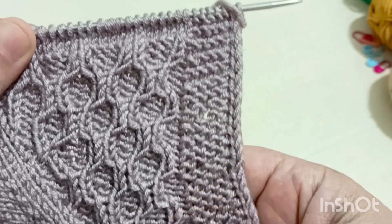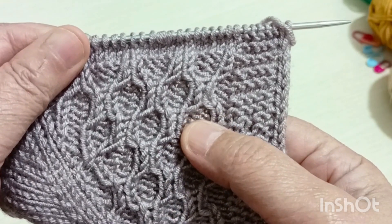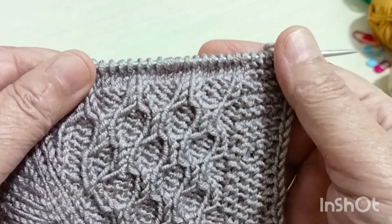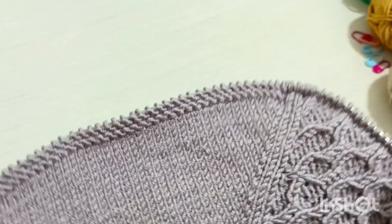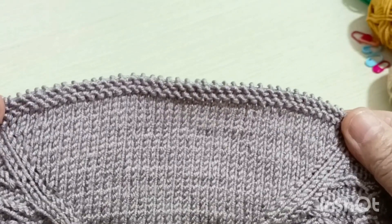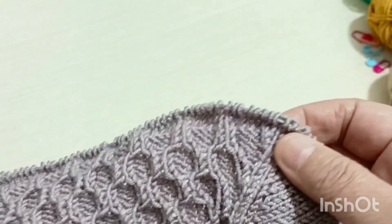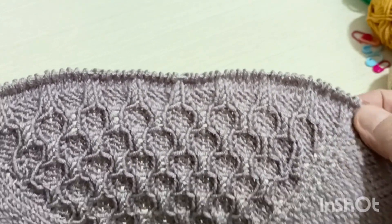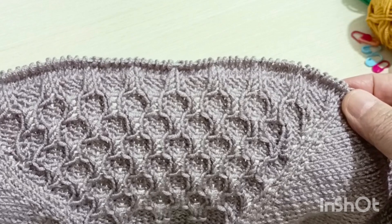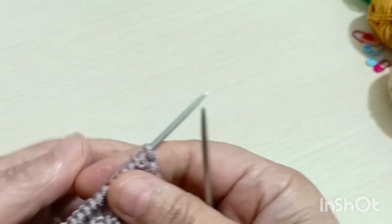Düz olarak devam ettim. Dördüncü modelden sonra düz olarak örüyorum. Kolları da haroşa olarak örüyorum. Fakat burada bir yaka düşürme olayımız var. Bu yaka düşürmeyi arka bedenden yapacağım. Hemen şimdi ön bedeni örüp arka bedene doğru ilerliyorum.